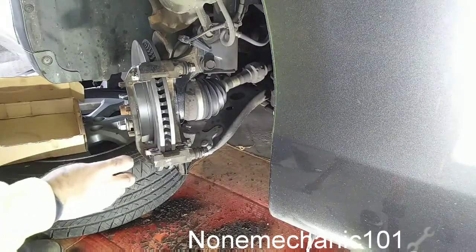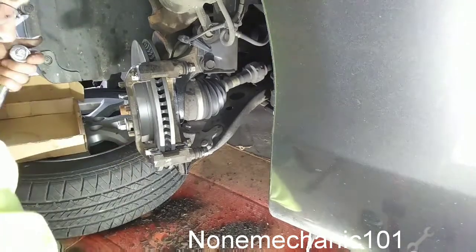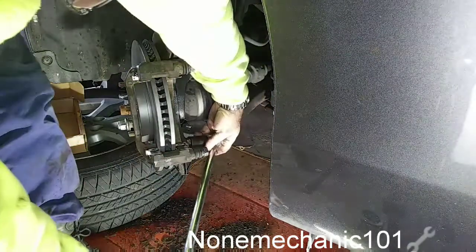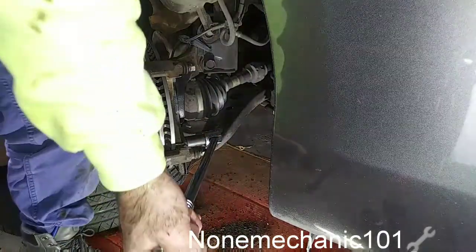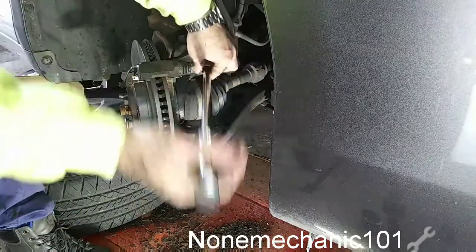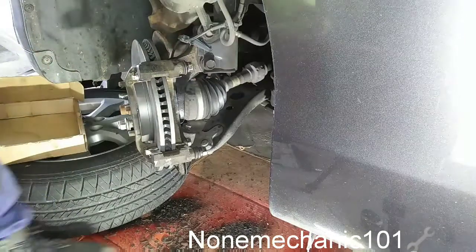I don't know the exact torque spec so make sure you look at your owner's manual to find the torque spec. I'm going to put the breaker bar on it to get some more torque. There it goes — nice and tight.